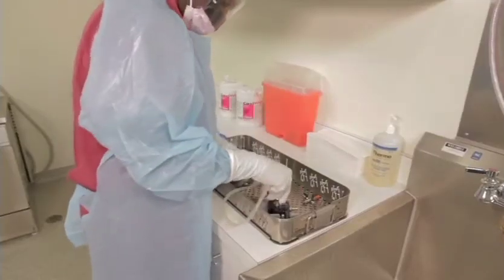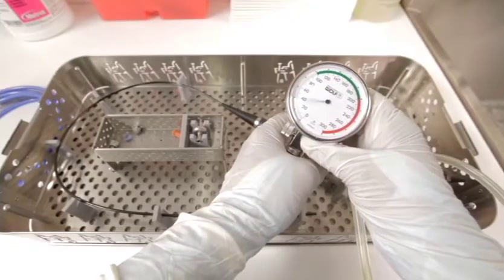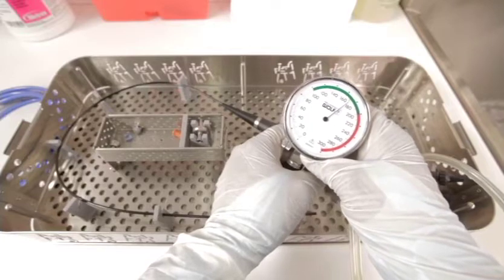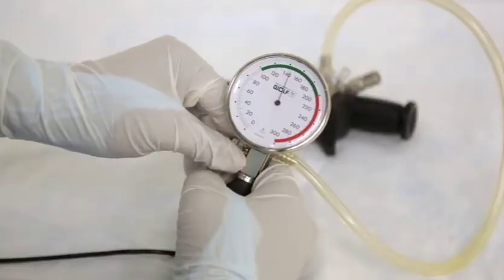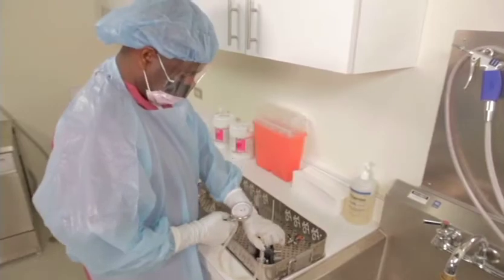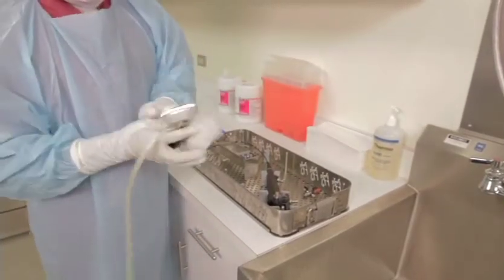To perform a leakage test, connect the locking collar of the leakage tester tube onto the scope's pressure equalization connector. Close the knurled screw on the leakage tester. Inflate air into the endoscope using the rubber bulb until the needle is in the green range — 100 to 200 millimeters of mercury. Wait 30 seconds; if there is no drop of the needle from the green zone, the scope is safe to reprocess. Release the pressure by opening the knurled screw, wait 20 seconds to ensure all air is out, then remove the leakage tester. Spray or wipe the pressure gauge and rubber tubing with a surface disinfectant and store for next use.